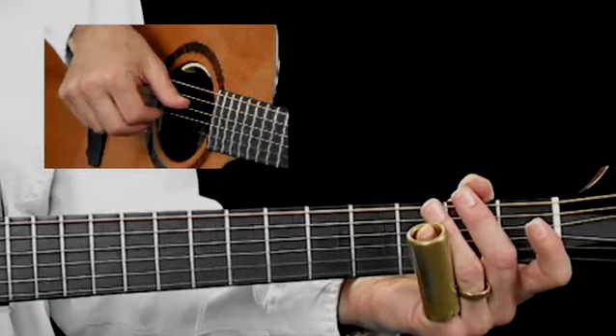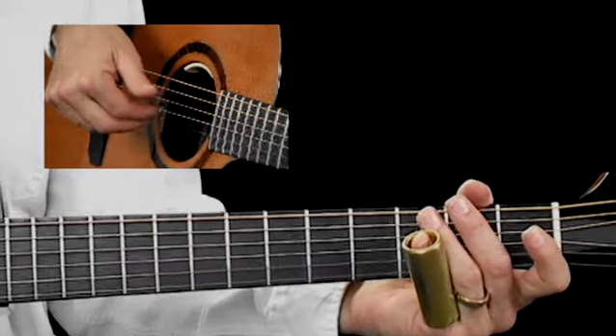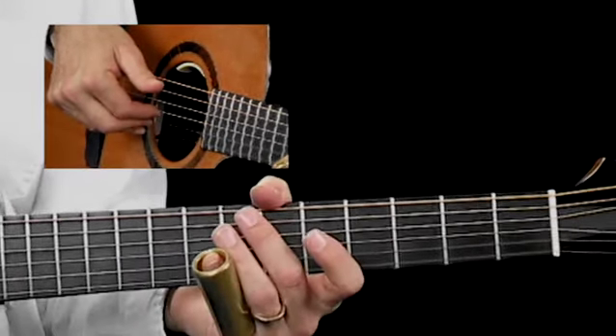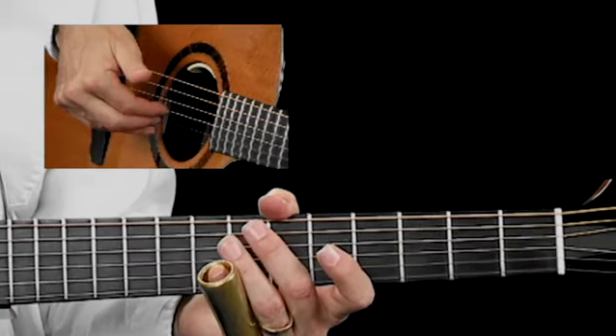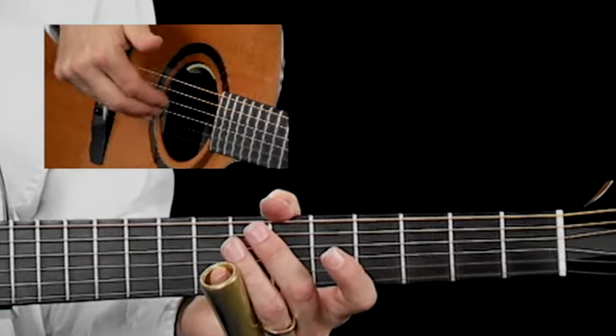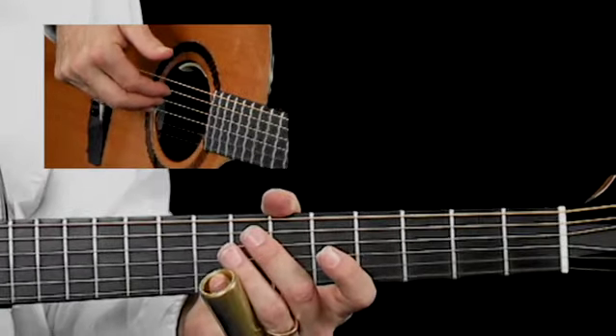In this one, I wanted to talk about the right-hand position shifts and how crucial — or how advantageous — that is to slide playing. If I have index, middle, and ring on 3, 2, 1, that's position 1. 4, 3, 2 is position 2. 5, 4, 3 is position 3.